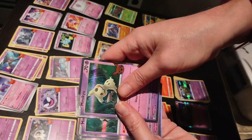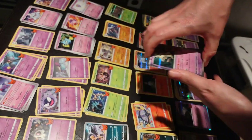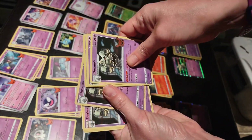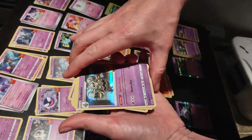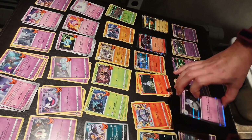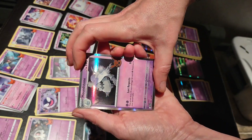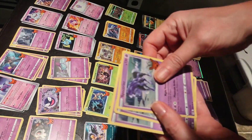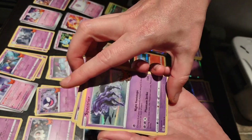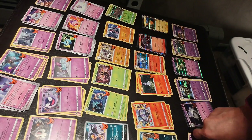Mimikyu — five of the Mimikyu. And Dusknoir — seven Dusknoir foils. And Houndstone — three Houndstone foils. And another favorite, Spectrier — three of those. And those are the foils — horsy horse. So yeah, there is your whole set.